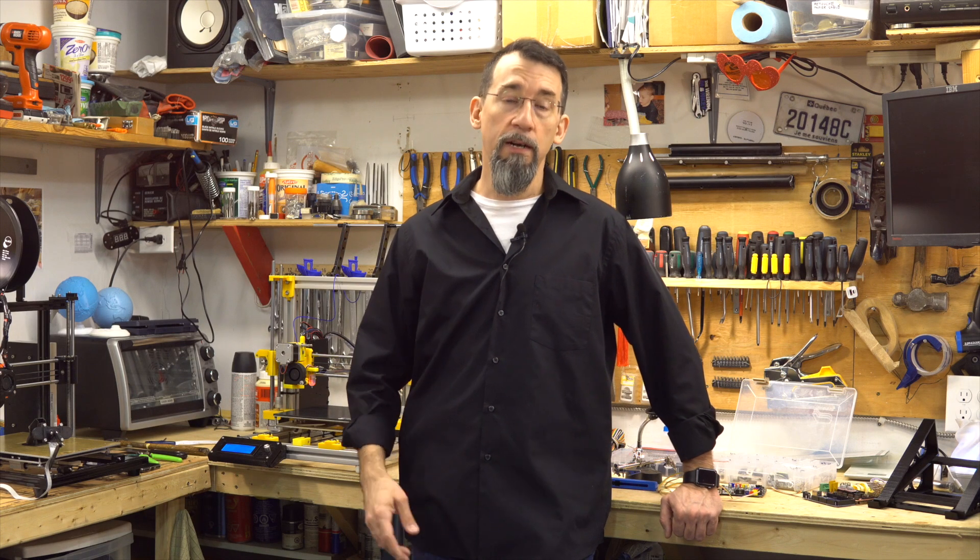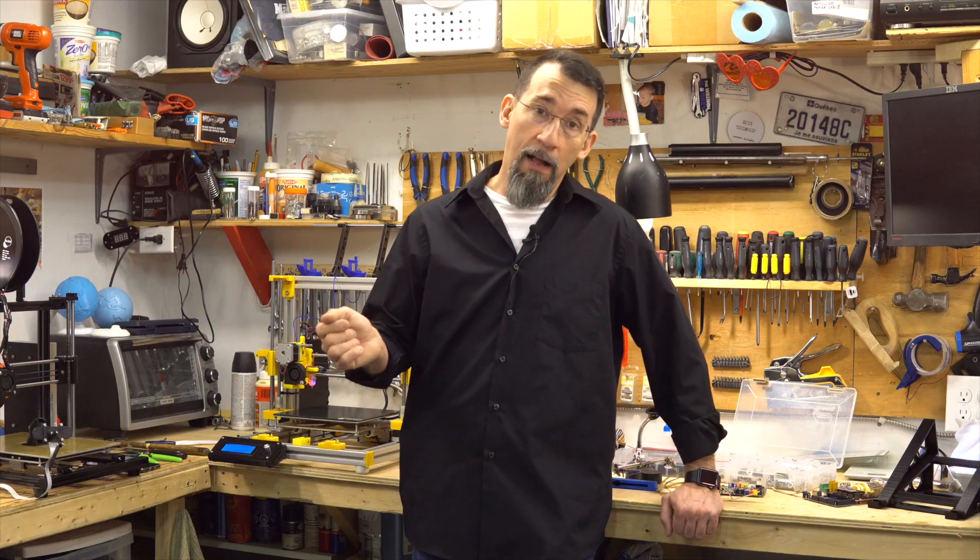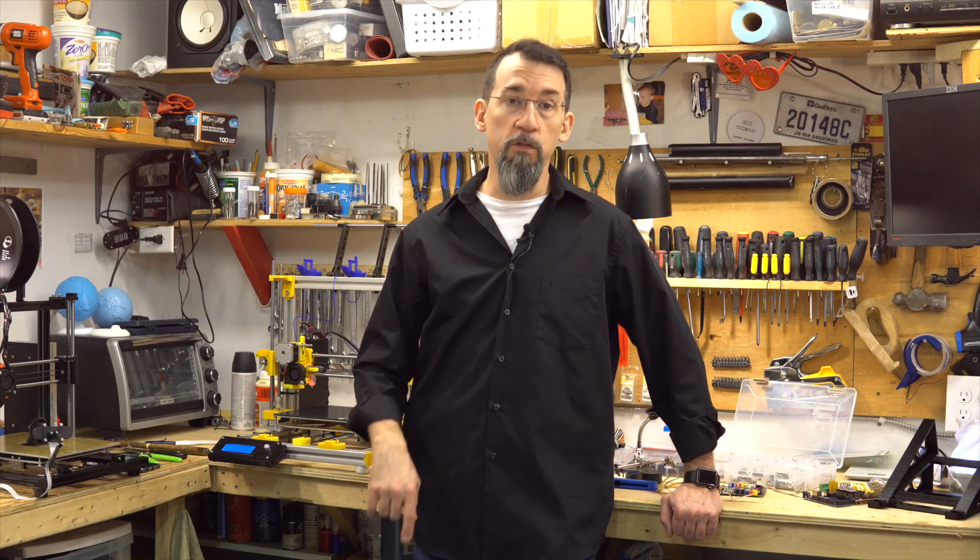I did upgrade the firmware and after that, the printer had a strange behavior. Every time I started preheating, the screen clicked on its own. There was a ghost in the machine. Let's look at what I did to solve this problem.